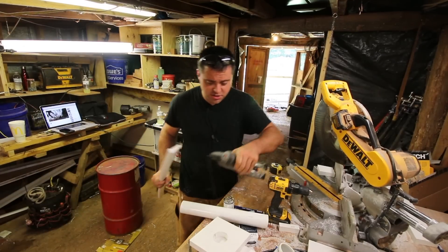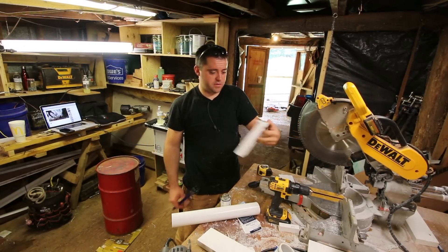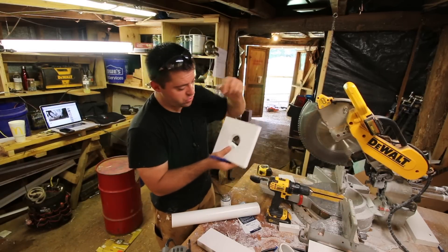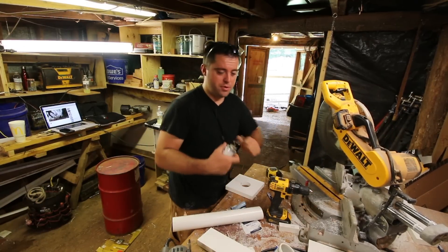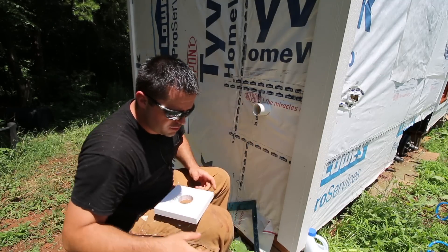Now that I got that cut out, I just need to cut a piece of drip cap. Look at that — it's like I made a birdhouse or something. That's perfect. So let's go put that in. I've got to fix the hole a little bit because it wasn't quite right, but let me test it — it looks freaking beautiful to me.